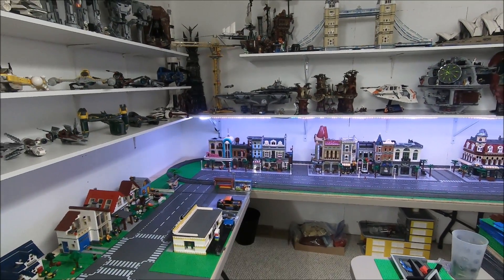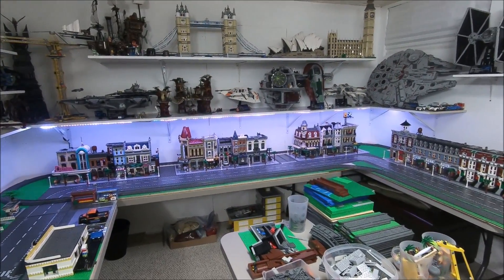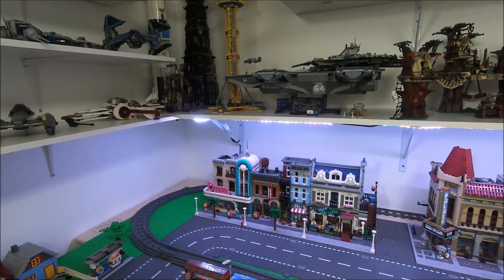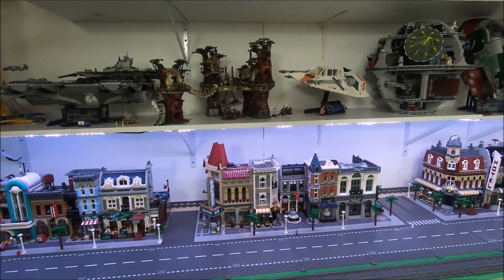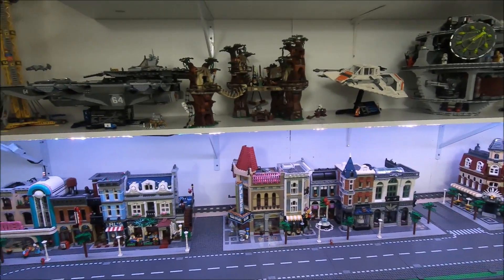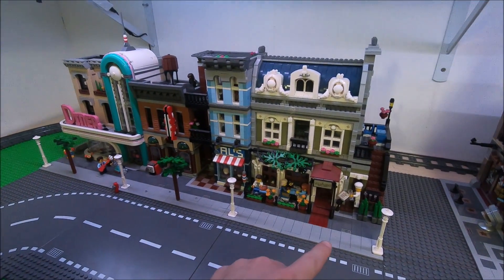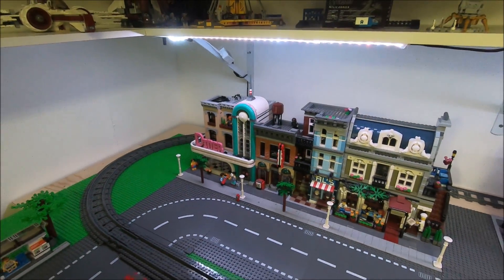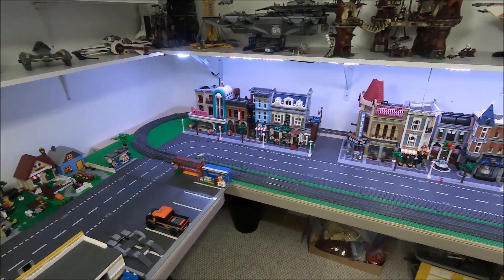A major change that I've done in the LEGO City is I've moved all my modular buildings in, which you can see on the back row over here. We've got the diner, the detective shop, and the Parisian restaurant, the palace cinema, the assembly square, the brick bank, the hotel, the green grocer, and the Grand Emporium over there. I've connected them all to their road plates and evenly spaced out the different lamp posts and trees between them. Over the last couple of days I've been able to move these modular buildings and work on a lot of detail putting them in their actual positions.